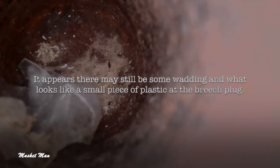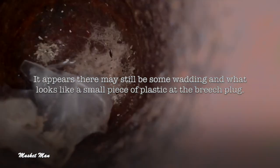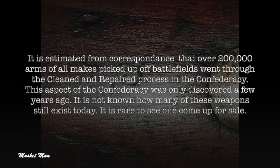It appears there may still be some wadding — what looks like a small piece of plastic — at the breech plug. It is estimated from correspondence that over 200,000 arms of all makes picked up off battlefields went through the Cleaning and Repair process in the Confederacy.